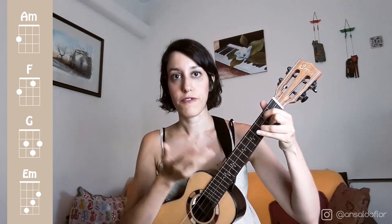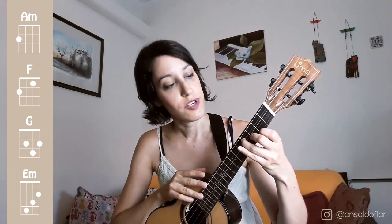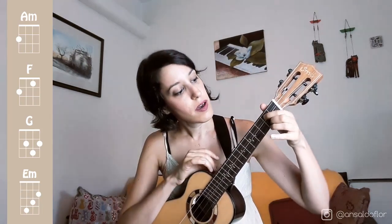And then we have E minor. We can change the position of the hand to reach that chord. We play E minor with the index finger in the 2nd fret of the 1st string, the middle finger in the 3rd fret of the 2nd string, and the ring finger in the 4th fret of the 3rd string. But here is a trick: if it comes from G, we can add the pinky over the 4th fret of the 3rd string, and we have E minor — it's much easier to play this way. Now we have the chords, let's go to the strumming pattern.